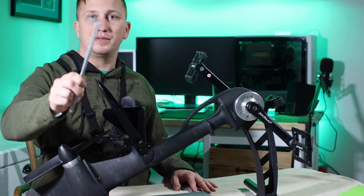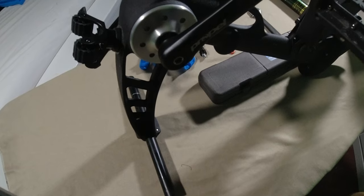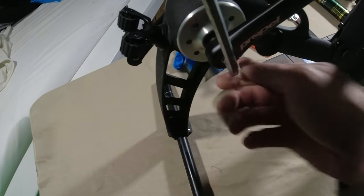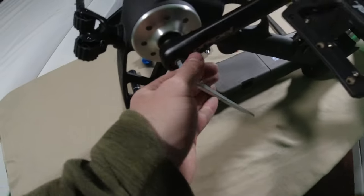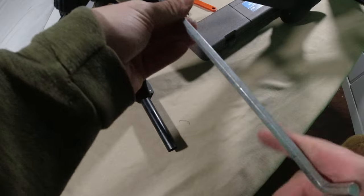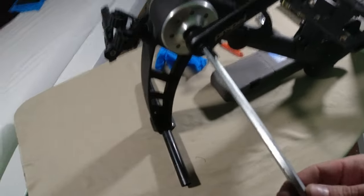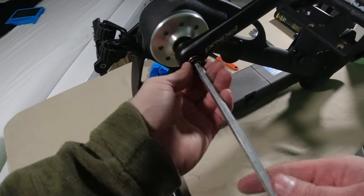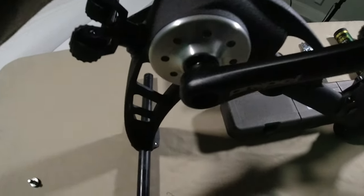First I'm going to take this eight millimeter Allen wrench and take off these crank arms. You just break it loose — once you break it loose it's pretty easy to take out. Go ahead and take that out and set it there, then do the other side.